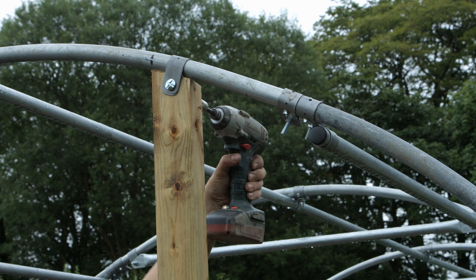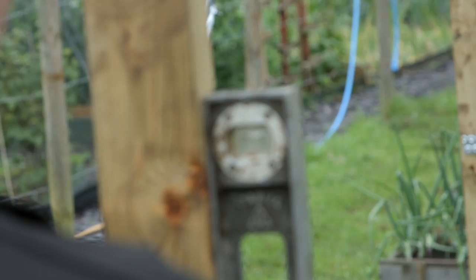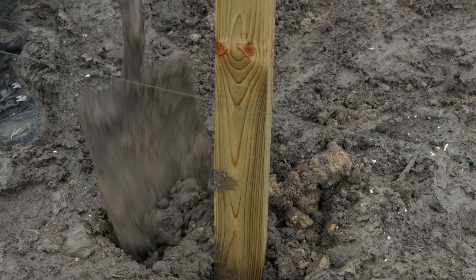Fix in place using a cross head roofing bolt and a washer under the nut on the inside, checking that the post is still in line with the mark at the top. Secure in place using a self drill screw. Using a spirit level, check the post is vertical and backfill the hole.